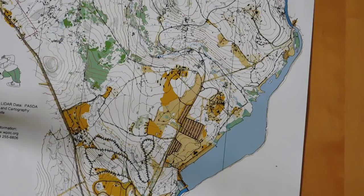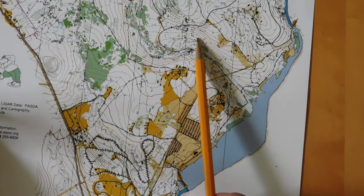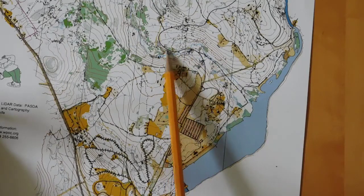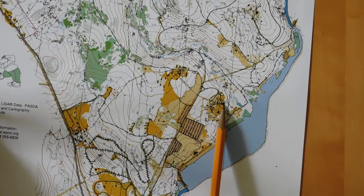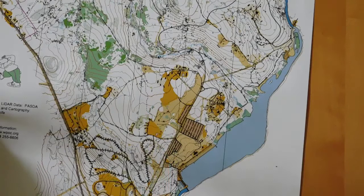We're going to start with black. Black is used for two purposes: to show man-made objects, and to show rock features. The road through the park is certainly a man-made object, and it is this black line. Buildings — like here, or here, or here, or a group of buildings over here — are all man-made objects, shown in black.